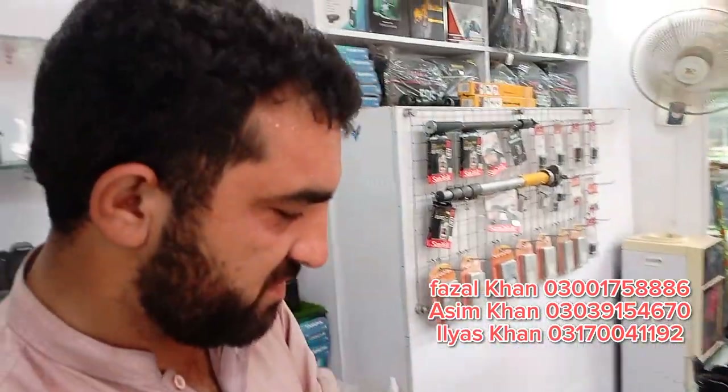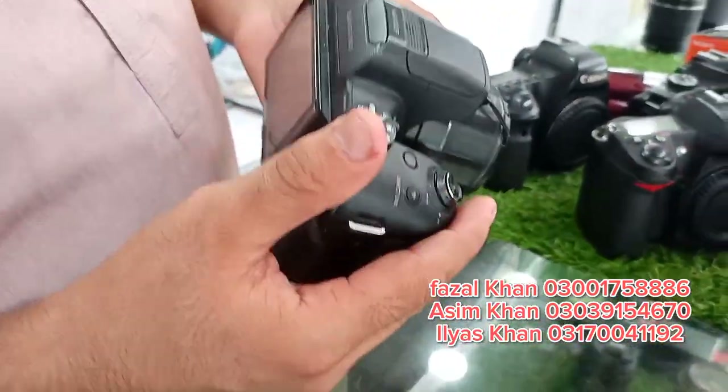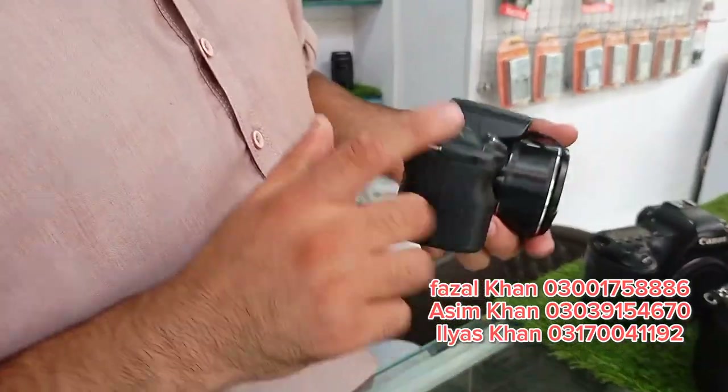The other option is Samsung. Samsung has 16 megapixels. It has a Wi-Fi option. It is 12000.